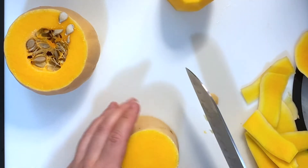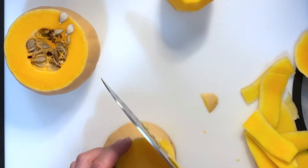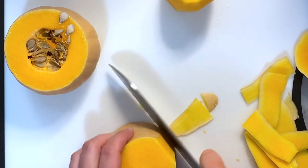The top piece was the easiest one to peel. This middle piece has a little bit of a curve to it, so it's a little bit harder.